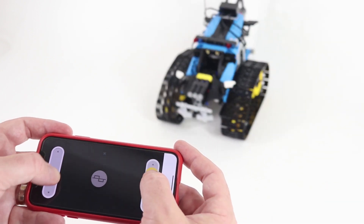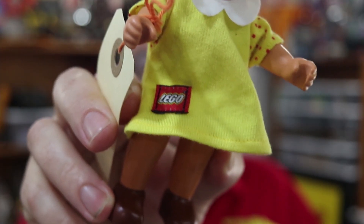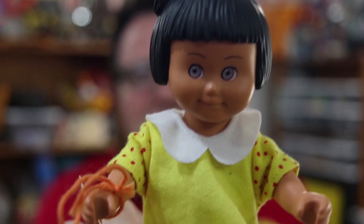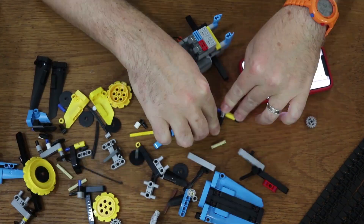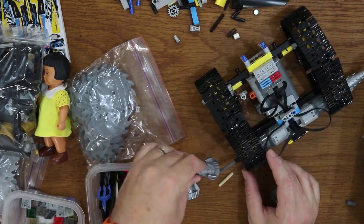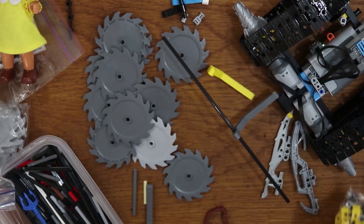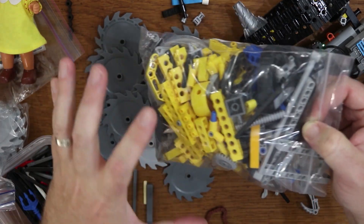Now I want to use SBrick to add some really incredible functionality to a creation of my own, so I'm going to strip this Stunt Racer and turn it into something else. I recently found this old Duplo doll at a thrift store — I love the LEGO logo embroidered on her dress, and she has these super creepy eyes — so I think it would be hilarious to build some kind of zombie apocalypse vehicle for her to drive around, something that looks super dangerous and can mow down the undead. I started with just the chassis as an alternate build, but from here up it's going to be completely my own design. I want the front of the vehicle to have a giant row of circular saw blades that I can control from the SBrick app.